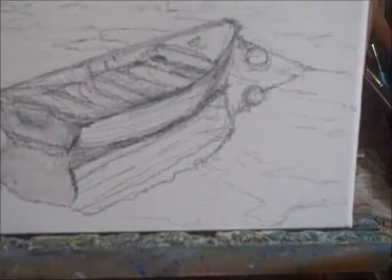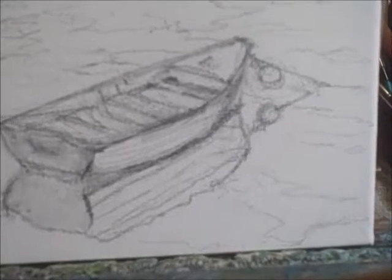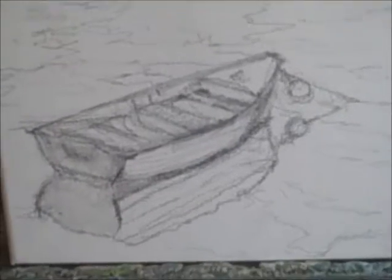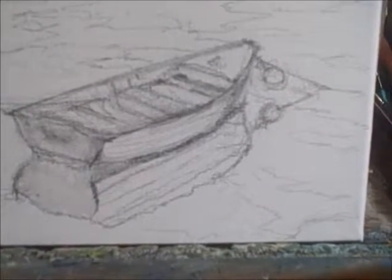This is a line drawing that I'm doing. It's going to be a value map, which means it's the basis of a painting. I'm doing this on a 5x7 canvas and as you can see it's a small boat sitting in the water. I've developed the shape of the boat.